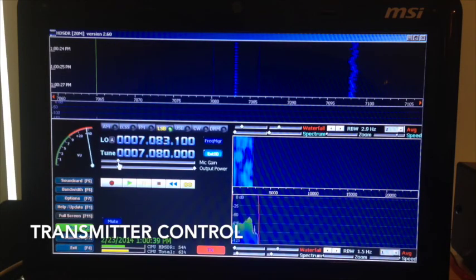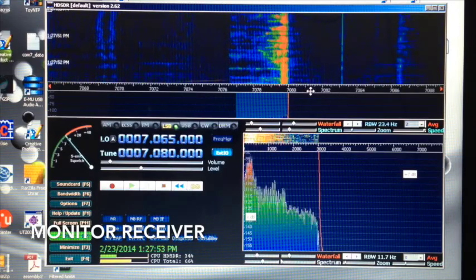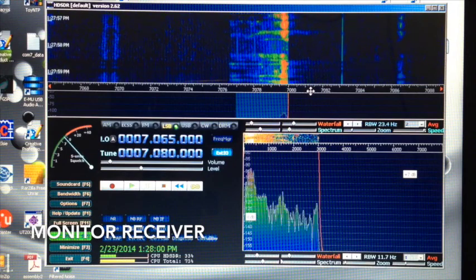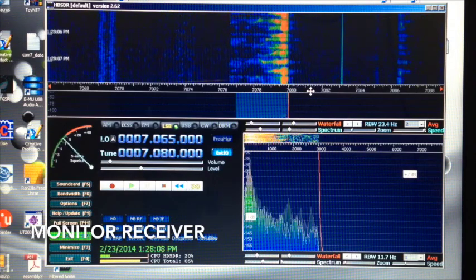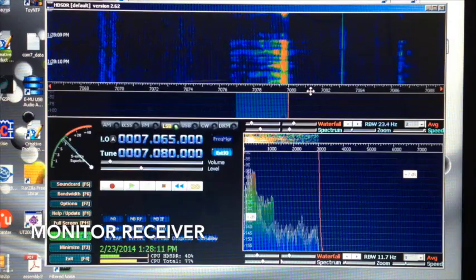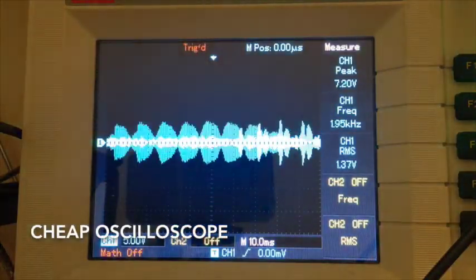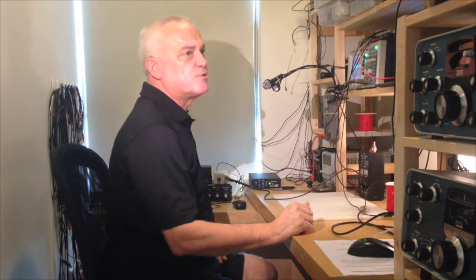Now going to HDSDR transmit, I grab the mic gain control and increase it — and you can see dramatic splatter: signals going out either side on the waterfall, and that's exactly what we want to avoid. So we're going to back the mic gain down until it's nice and clean. Checking the scope, the envelope looks clean and we're getting peaks at about one watt, so that looks pretty good.